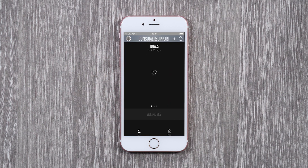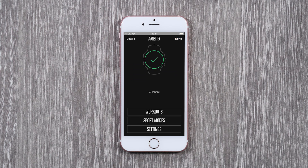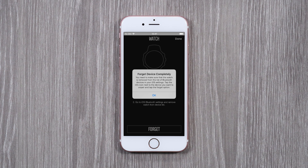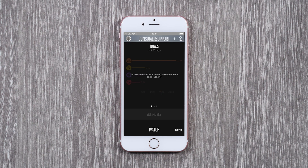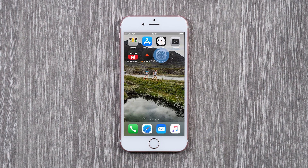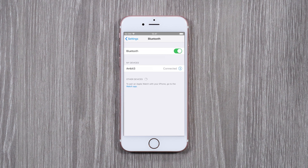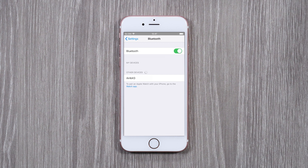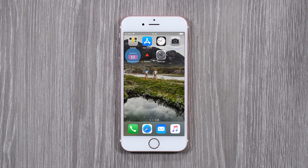Now open MovesCount app and unpair your watch from the app. Next, forget your watch from the Bluetooth settings. As a last step, uninstall MovesCount app and restart your phone.